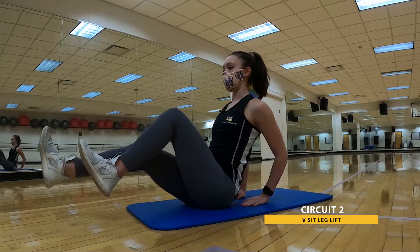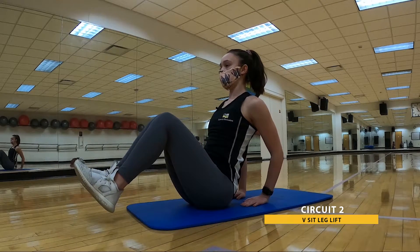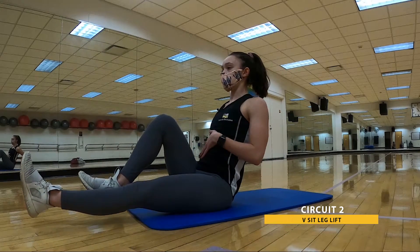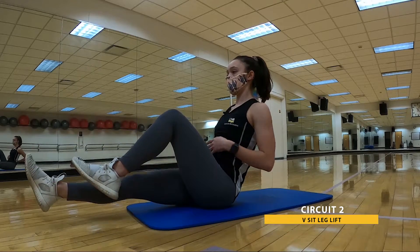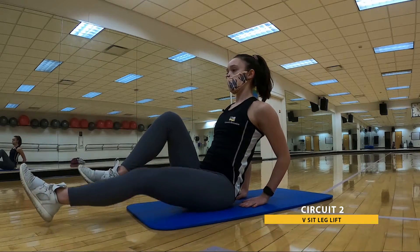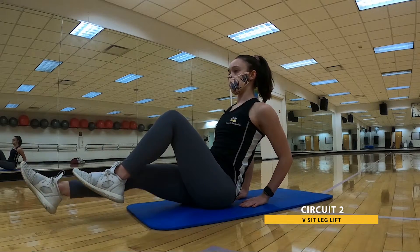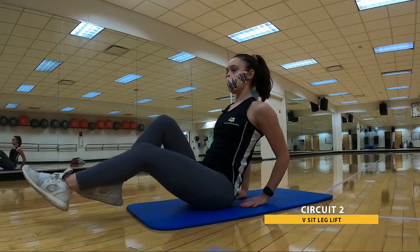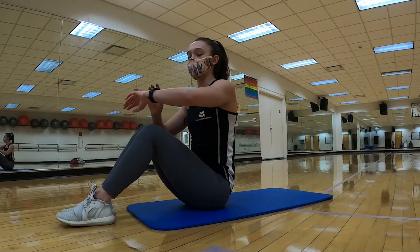With control, working those low abs here. We're checking in with that whole core, making sure we're nice and flat there. Keep breathing — these are tough, but you're tougher. You got it. And that's 30. Go ahead and relax.